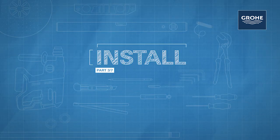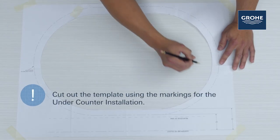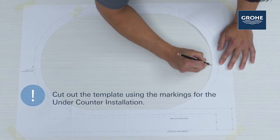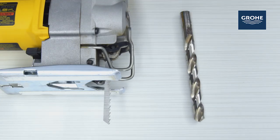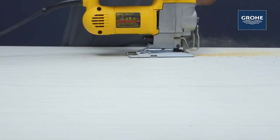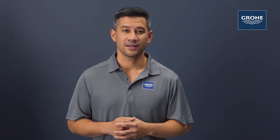Let's start with an under-counter installation. We're going to use our template to locate the position of our sink on the above portion of our counter. Hold a bit alongside your jigsaw blade and choose one just a little larger than the blade. Drill a half-inch pilot hole on the inside of the cut line. Use a saber saw to cut out the countertop opening. Here's a pro tip: you'll want to waterproof any exposed areas of wood.